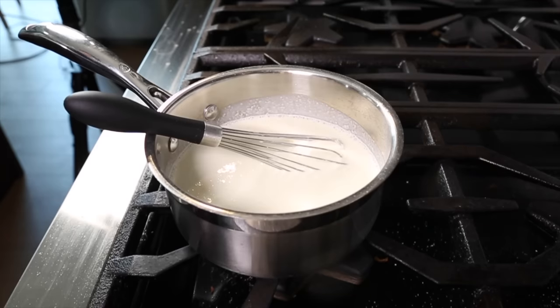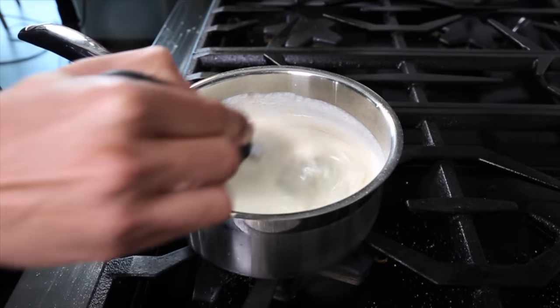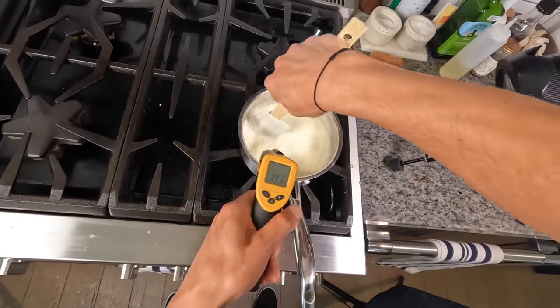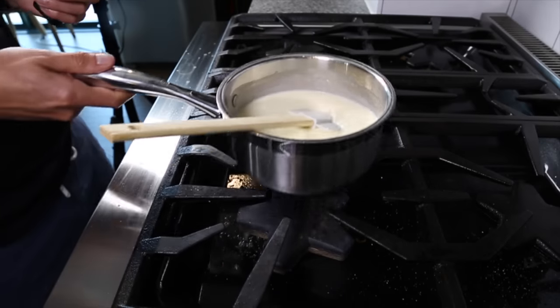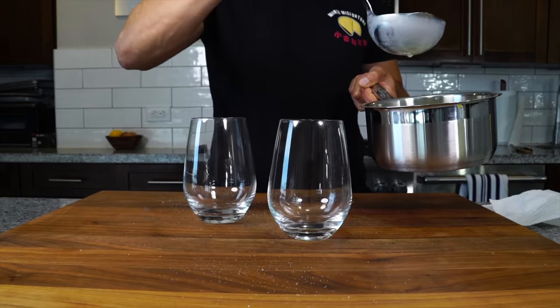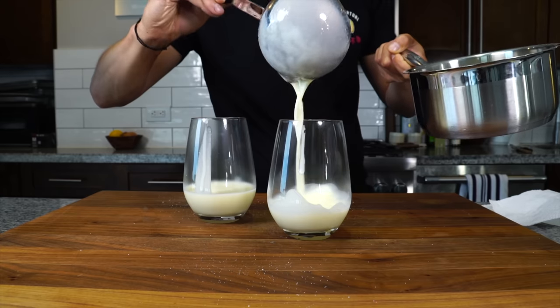I forgot to add the vanilla, so I'm just going to add about a teaspoon now and mix it in. Then slowly whisk until the sugar and gelatin is dissolved and the cream is heated to around 140 degrees Fahrenheit, then get it off the heat. Then it's time to get the mixture into the molds. I have these stemless wine glasses, which are kind of traditional — just going to pour it in there, trying to get nothing on the edges of the rim.